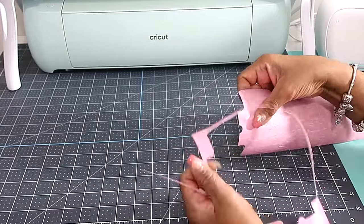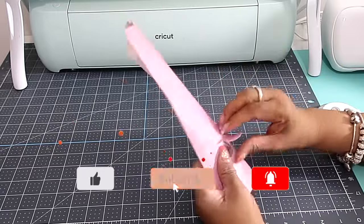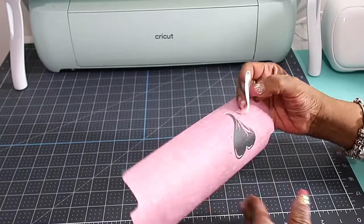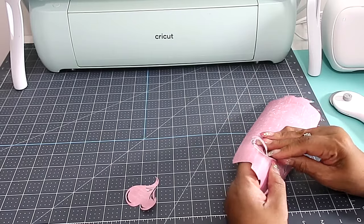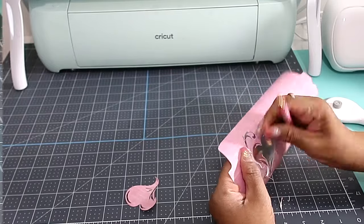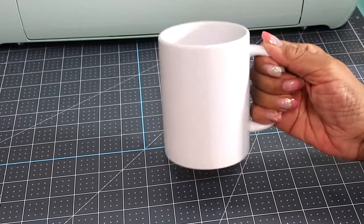Now we're just going to take everything apart and weed it. Infusible ink sheets are a lot like cardstock, so you can weed by hand — just be careful, take your time, and weed out your pattern. Now we have our weeded infusible ink design ready. My mug is from Cricut, but you can get it on Amazon and other places.